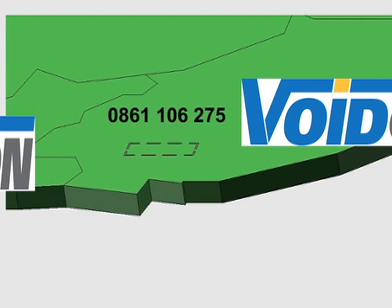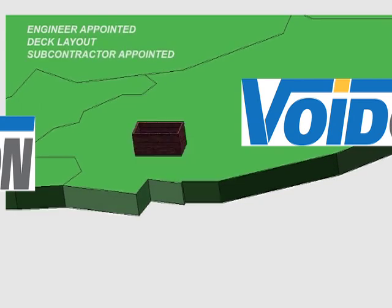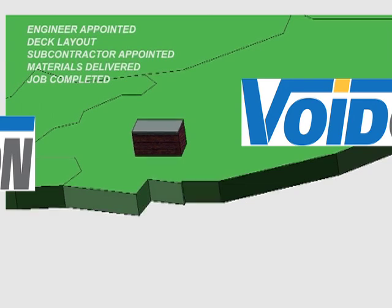We liaise closely with all parties during the preparation stage. If required, we will appoint the engineer and liaise with the engineer to get the deck plan finalized. If required, we will also appoint the subcontractor to install the deck. On the agreed date, we ensure that all materials are delivered on site and we ensure that the job is completed to specification. If required, we arrange the inspection and ensure that the certificate is issued.